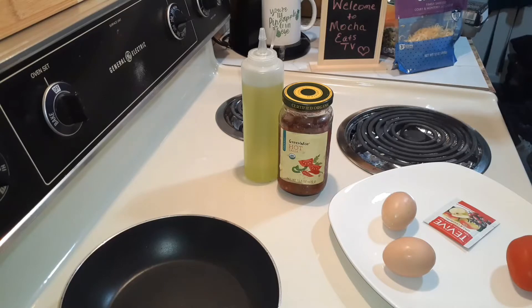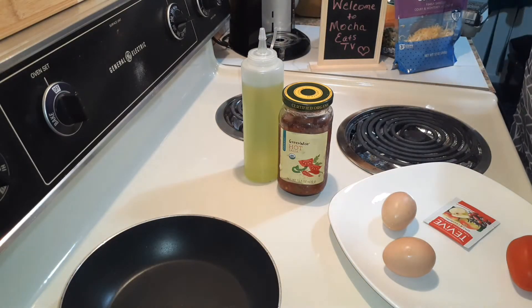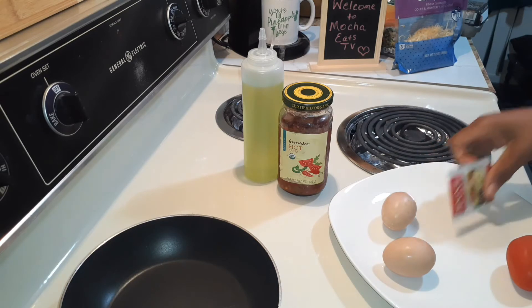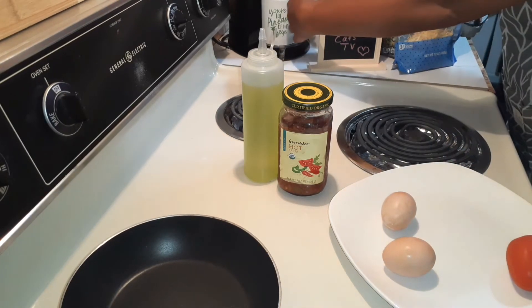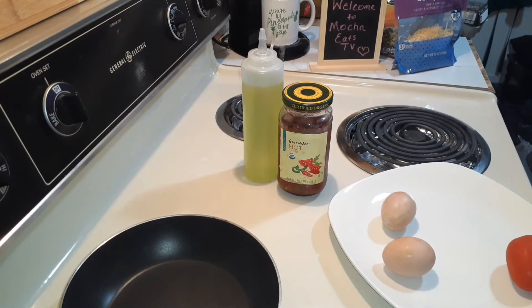All right family, got my eggs washed. I'm going to go ahead and make my tea with my beautiful Bella. I just love this because I could not afford the Keurig that I wanted at the time, and somebody told me just get a Bella. So Bella is all right with me. That's going to go ahead and start percolating, getting my water hot.